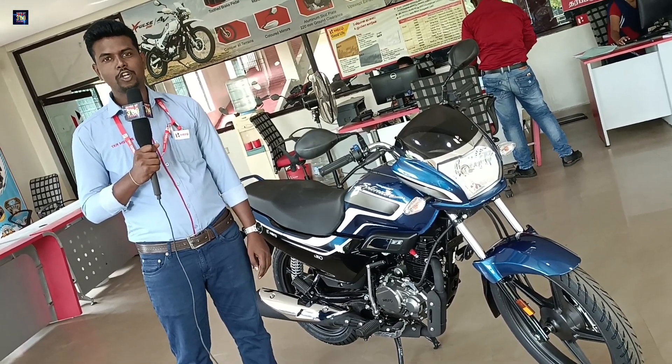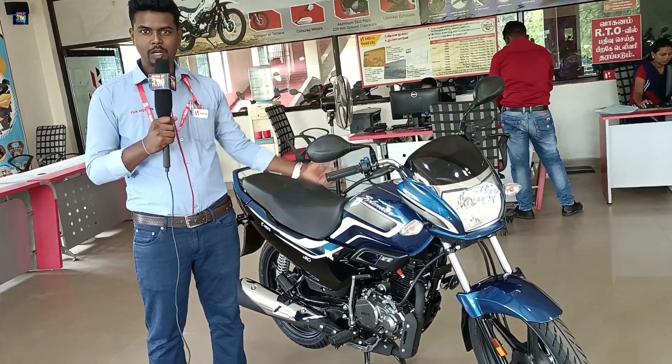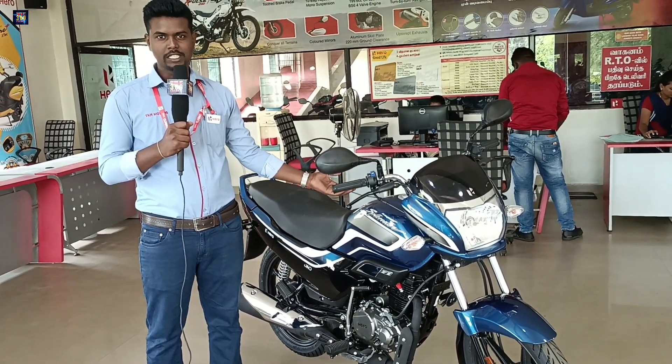Hello, my name is Suresh. I am a salesman from Hero Showroom. We are here to see a bike — the Hero Super Splendor 125cc.